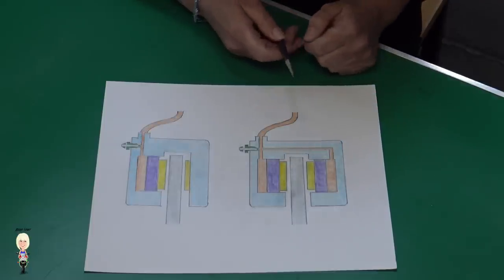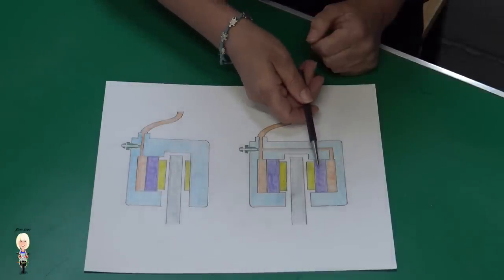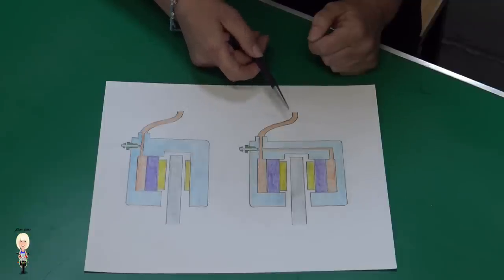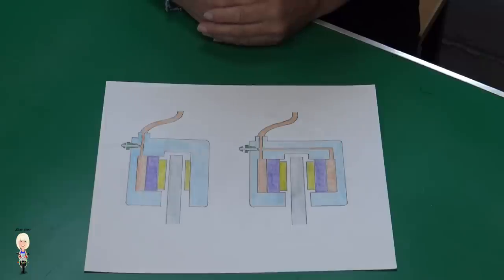On the fixed caliper, there are pistons on both sides — usually two or three each side. As the fluid enters the caliper, all the pistons on both sides move the pads onto the disc.